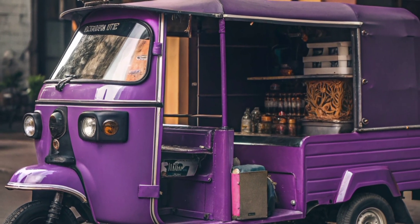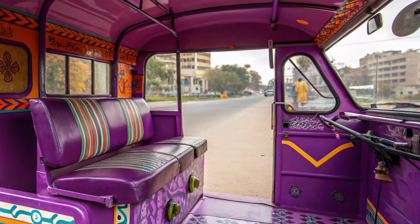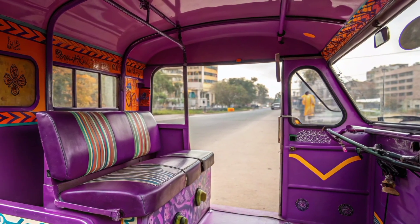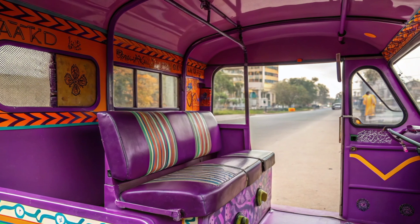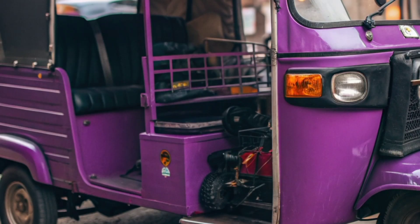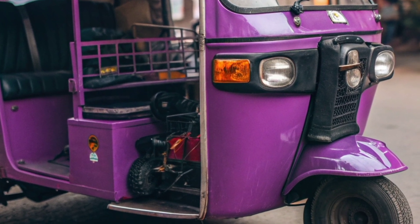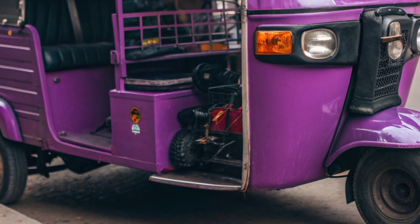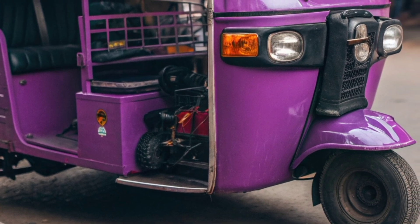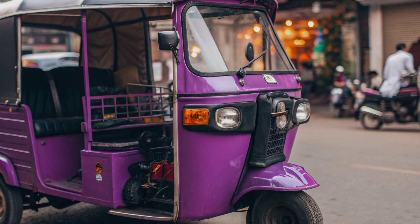Below are its detailed specifications. Technical specifications: seating capacity four passengers, motor power 0.9 to 1.25 kilowatts, battery capacity 110 to 150 Ah at 48 volts, charging time eight to nine hours, range per charge approximately 100 kilometers.